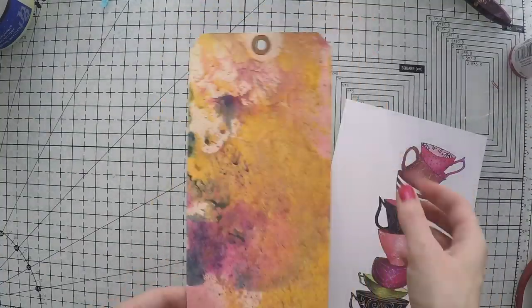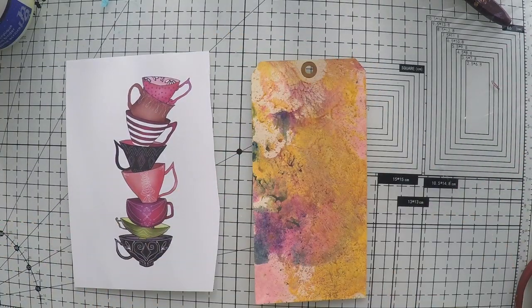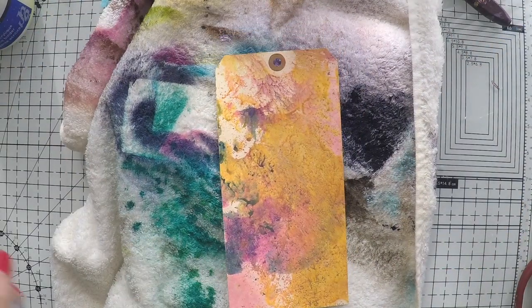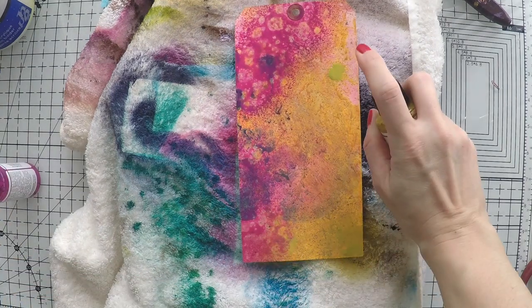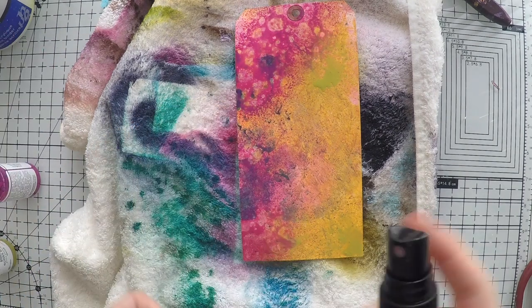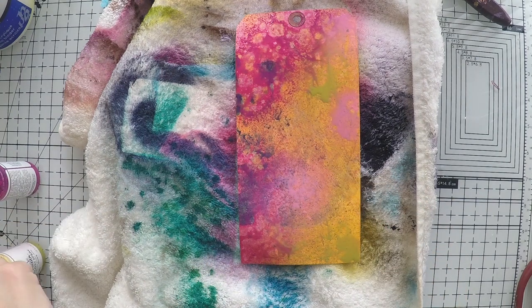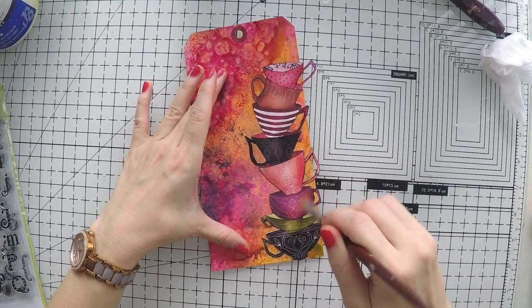Let's move on to the other tag. This tag I created by picking up the excess colors I had on my craft mat, so it's a coincidental piece but it looks really nice. However there are parts that don't have color, so I'm going to spray a couple of colors — this is fuchsia, this is olive green, and I'm going to pop a little light pink here and there too to complete the background. Don't forget to clean your nozzles with a baby wipe after using them, otherwise they will clog for sure.